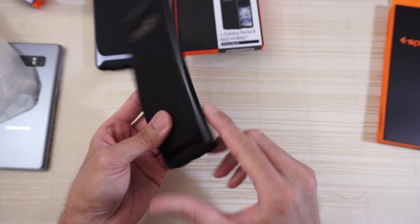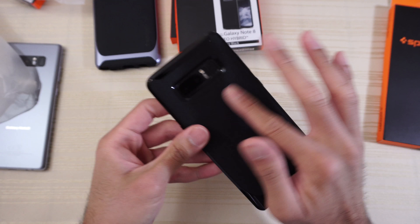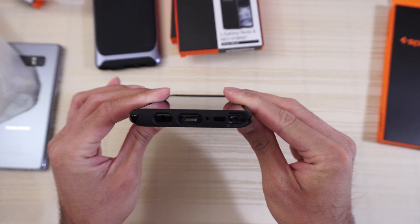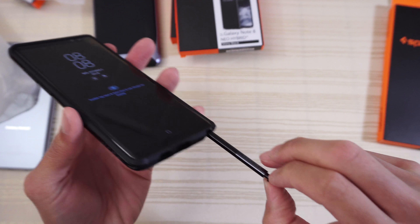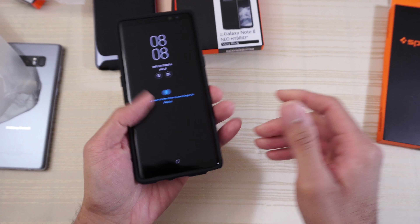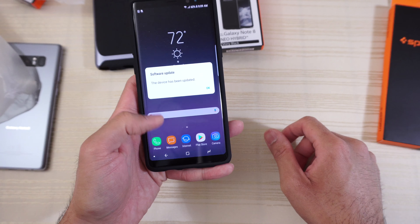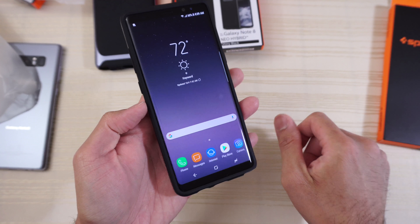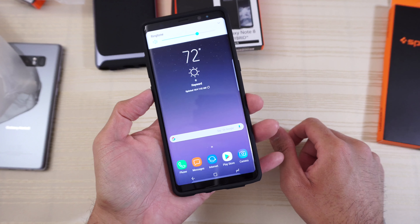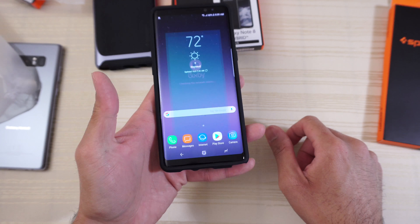There's a little bit of Neo Hybrid branding right here on this part, and Spigen branding here. There's a big cutout back here for your cameras, and cutouts on the bottom. Access to the S Pen — not a problem. The buttons are nice and tactile, absolutely perfect. Volume rocker — perfect. Bixby button — perfect if you want to access Bixby.